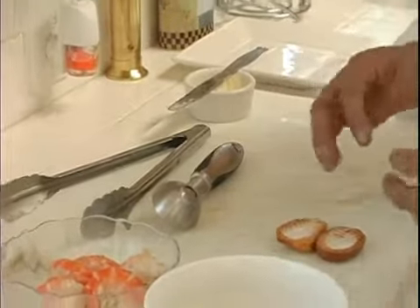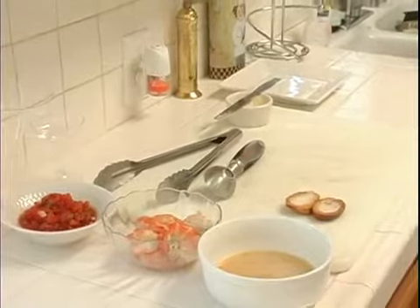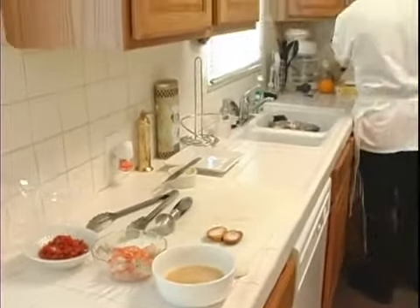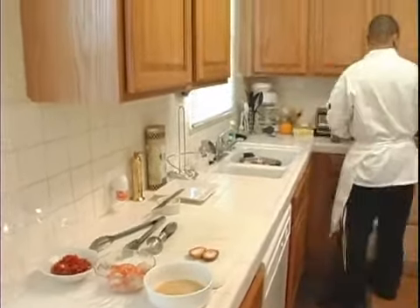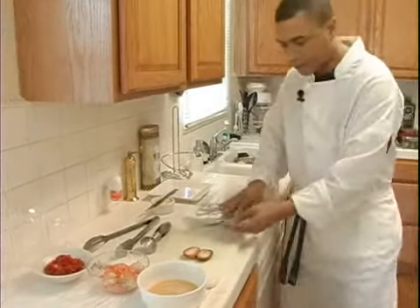Now from here, we're going to grab some aluminum foil, pop these guys in the oven, let them toast up for a few minutes, and we should be good to go.